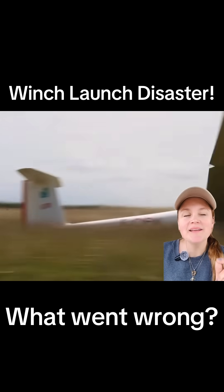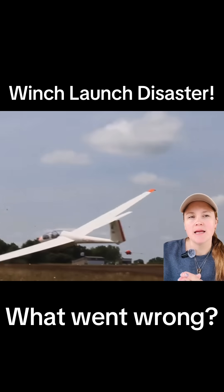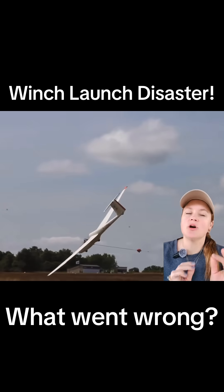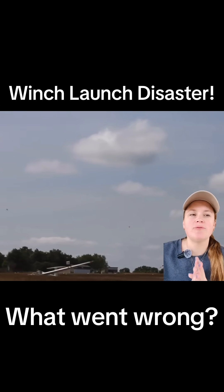Winch launch is safe and really fun, but you have to use the proper technique. Had they been using the proper technique, they would have released the moment things started to go wrong, and this serious accident would have just been a minor inconvenience while they set up for another launch.